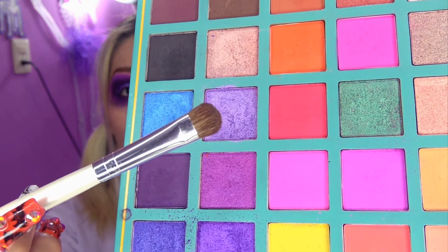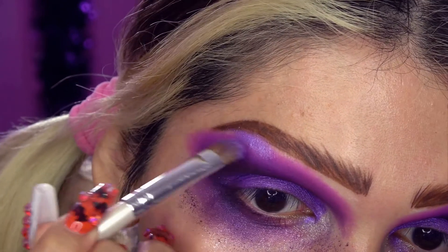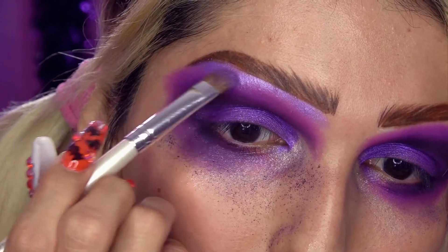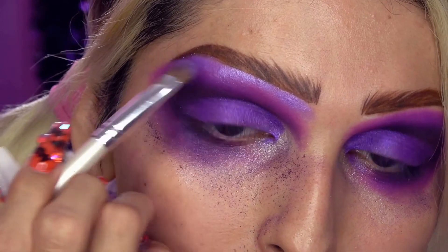¡Ah, me encanta cómo se ve! ¡Me encanta cómo está quedando, muy bien! El siguiente color que voy a utilizar es este lila shimmer. Voy a utilizar otra brochita que también es media compacta pero a la vez fluffy. Este tono va a ir aquí sobre el hueso de mi ceja. Supone que es el tono que vamos a utilizar para iluminar, pero es bastante fuerte. Nada es sutil en este canal, ¿verdad? Amamos lo draga, lo dramático, lo exagerado.